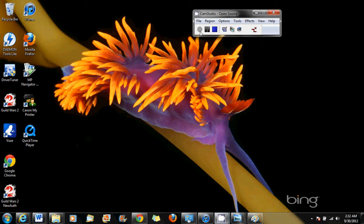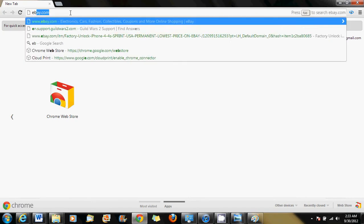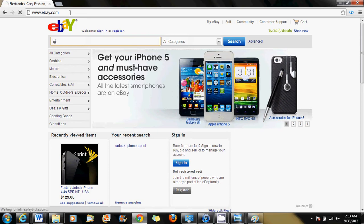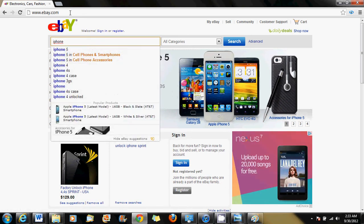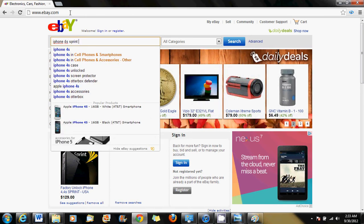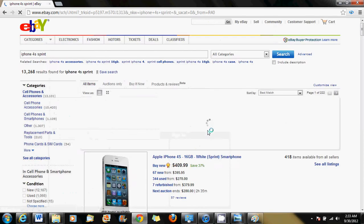Hello, welcome to the how-to clinic. Today I'm going to show you how to verify if the ESN for a phone that you purchased or are about to purchase is clean for activation. Many times when we're on eBay and we search listings, we find certain listings that are in doubt — for example, a Sprint listing.